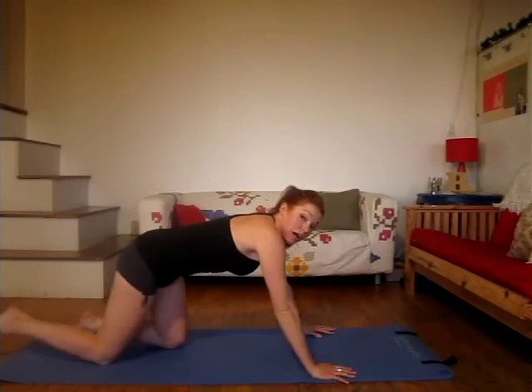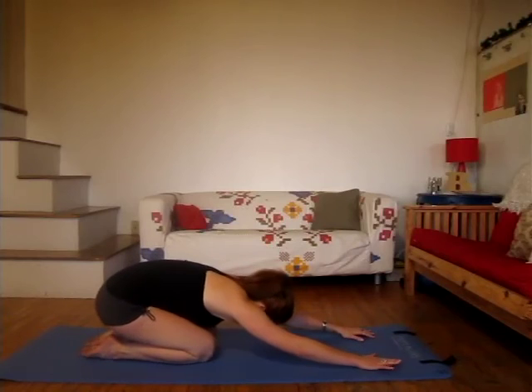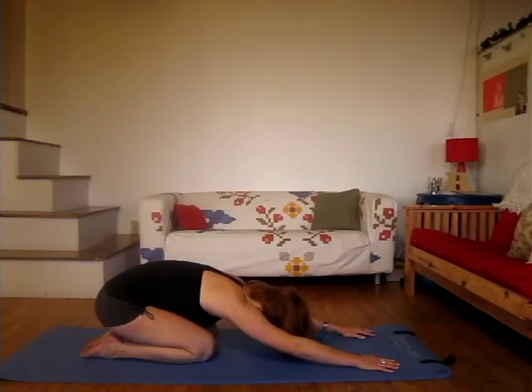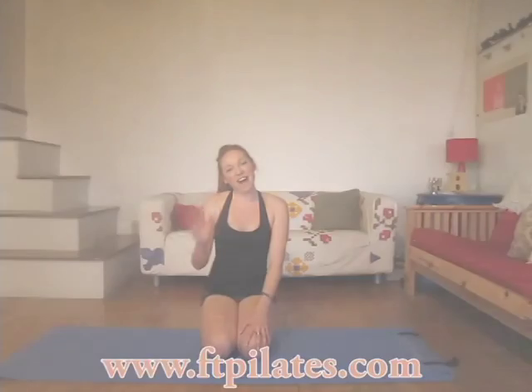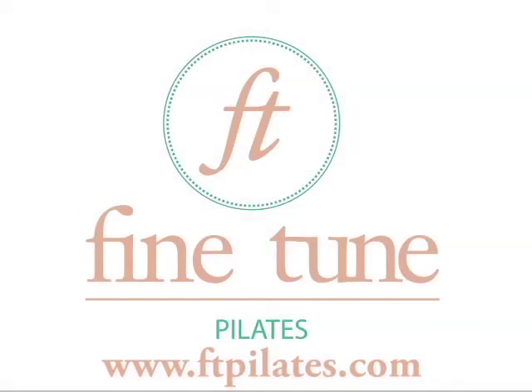Press back into a little child's pose, stretching out that area we just worked. And when you're ready, come on up and you're all done. Try that routine a couple of times — you can do it three to five times a week. Simple exercises but really effective for that trouble area for women and maybe men too. So try it out and let me know what you think. Don't forget to visit ftpilates.com. Thanks for working out with me again today. Bye for now!